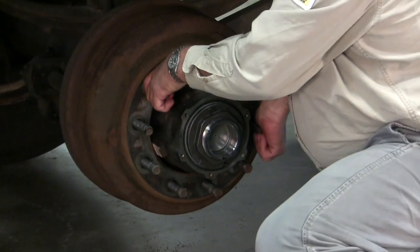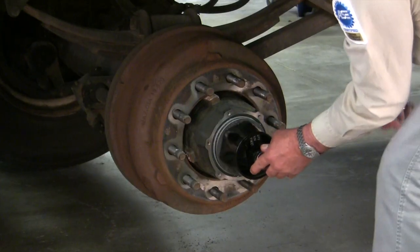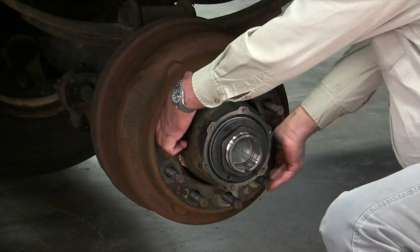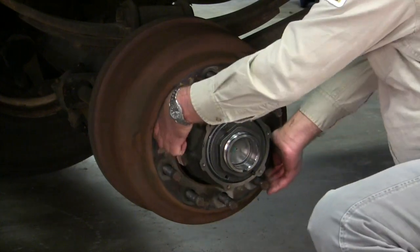Take a thin wall socket and a calibrated torque wrench and torque it to 200 foot-pounds. Once you've torqued to 200 foot-pounds, the hub and drum will not spin. Now take your wrench again and back the nut off one full turn. Now the hub and drum should spin freely.